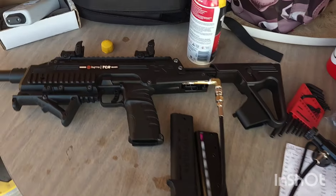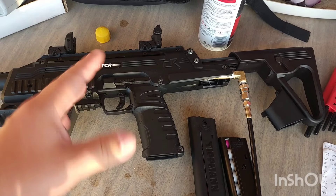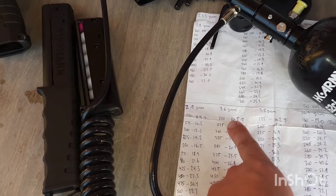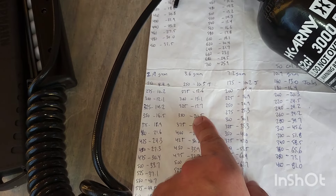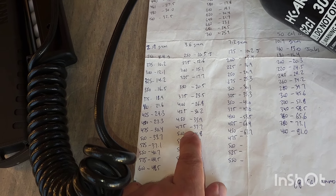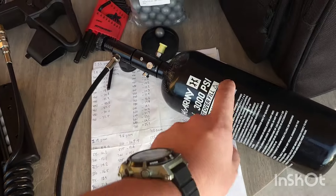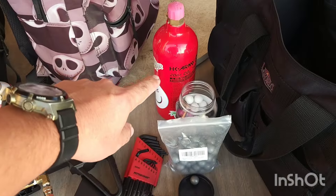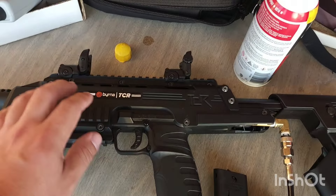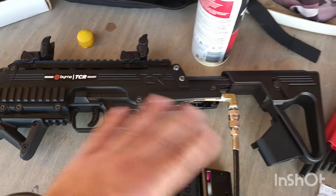I want to adjust my TCR velocity to hit around 40 joules. I'm going to use it on HPA with 3.6 gram nylon balls, and when I get to around 450-500 fps I'll switch off from the HPA and move on to CO2 because I usually get better results with CO2. There's an empty CO2 cartridge in here because if I don't put it in, it'll just blow all the air out the front.